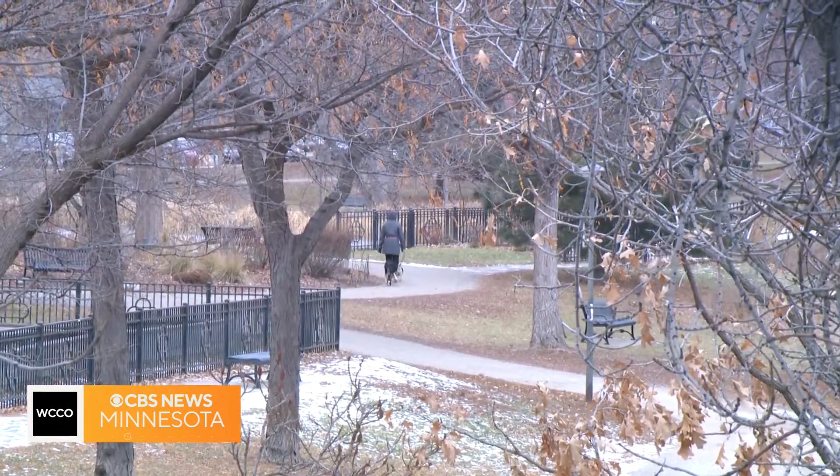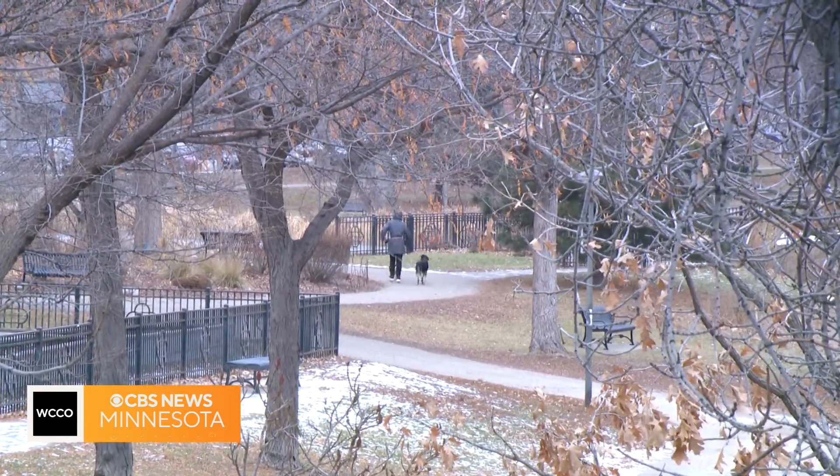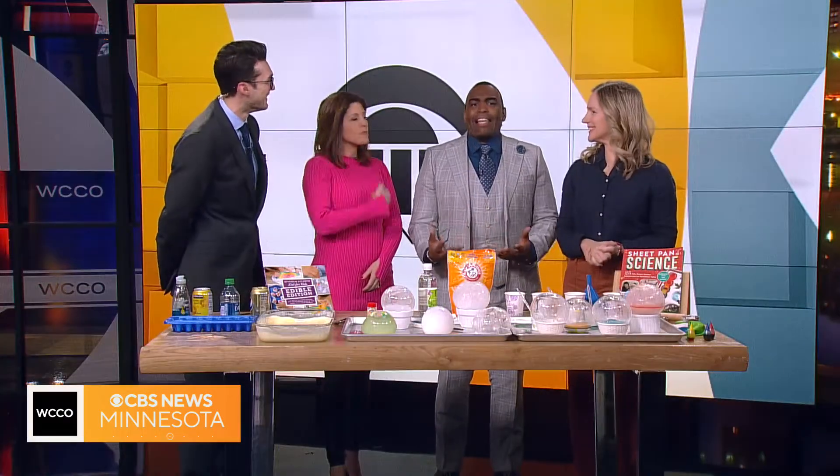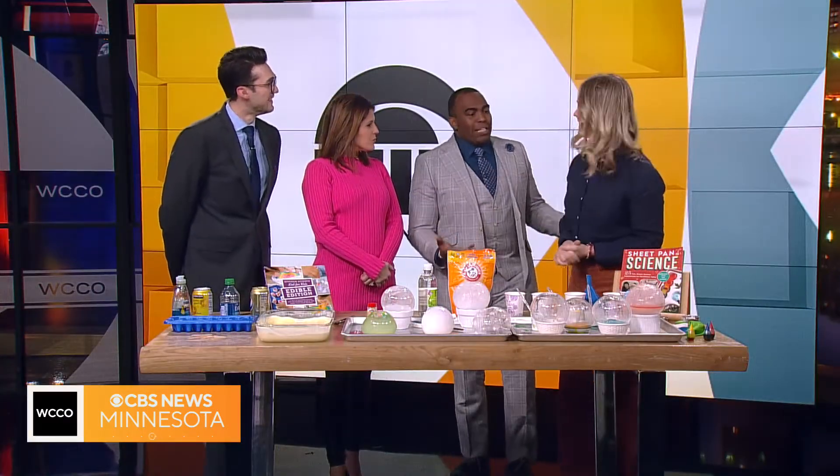We are certainly feeling the cold right now, and we thought there's not a better time to explore cold weather science. So of course we had to invite the Kitchen Pantry Scientist, Liz Heinekey, who is here now. What are we doing today, Liz?